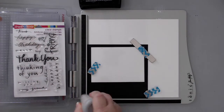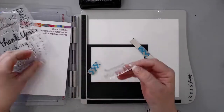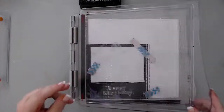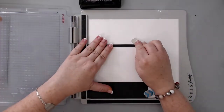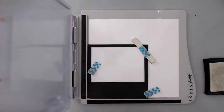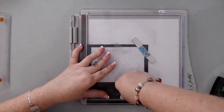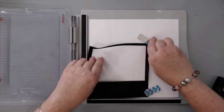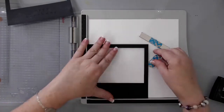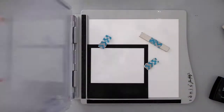Then I took my stamp platform and a sentiment stamp and used it to stamp 'Happy Birthday.' I used my anti-static tool to make sure nothing sticks to the background, and then stamped 'Happy Birthday' onto the large area on my black cardstock. I took some Ranger super fine embossing powder and embossed both cards — it was really easy to do with the stamp platform because I could do them both at once.